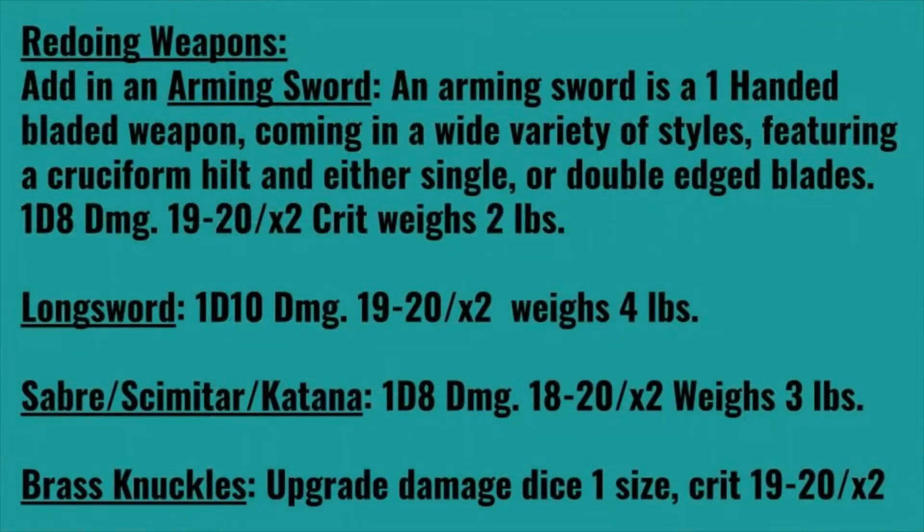One of the first things we are going to do when it comes to redoing weapons is take a look at the melee weapons, and we're going to add in an arming sword. An arming sword is a one-handed bladed weapon coming in a variety of styles, featuring a cruciform hilt and either single or double-edged blades. It deals 1d8 points of damage, has a critical range of 19-20 times 2, and weighs about two pounds.